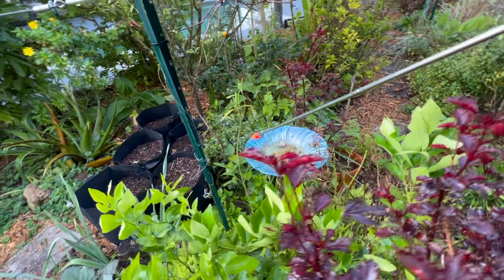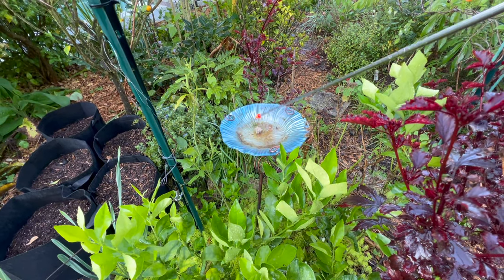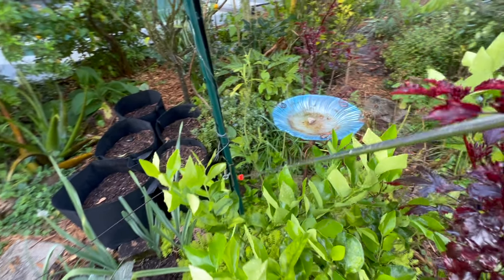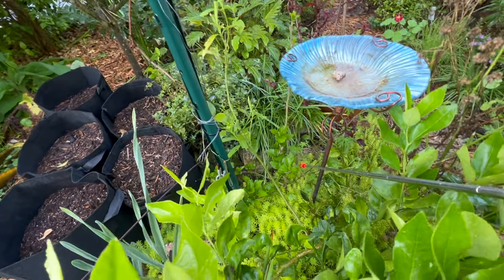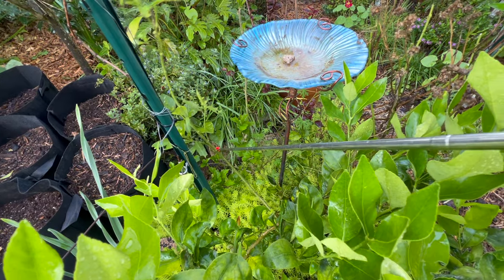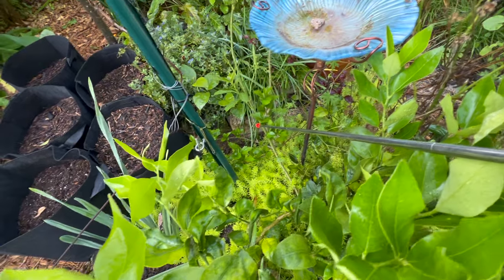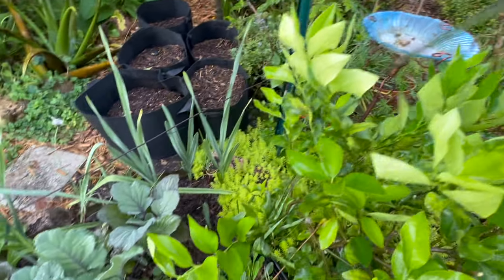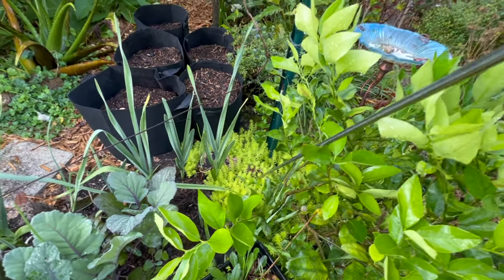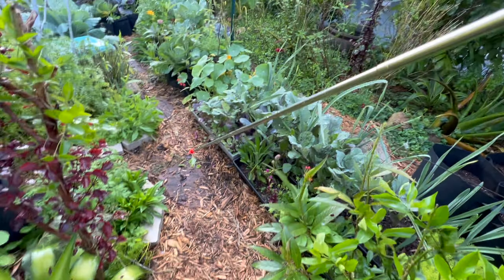There is my bird feeder which I need to clean and refill — it's got a little dunks in it. I like to put the mosquito larvae killer in; in Florida that is a big deal. We've got the rose of Sharon hibiscus sharing space with another volunteer milkweed. I can't wait till this thing flowers. We've got some sedum in here — I literally just pull this sedum and pop it in wherever I want, and it grows.